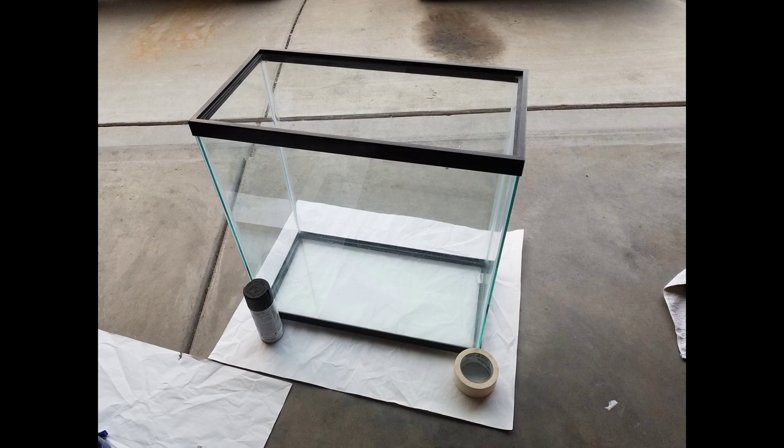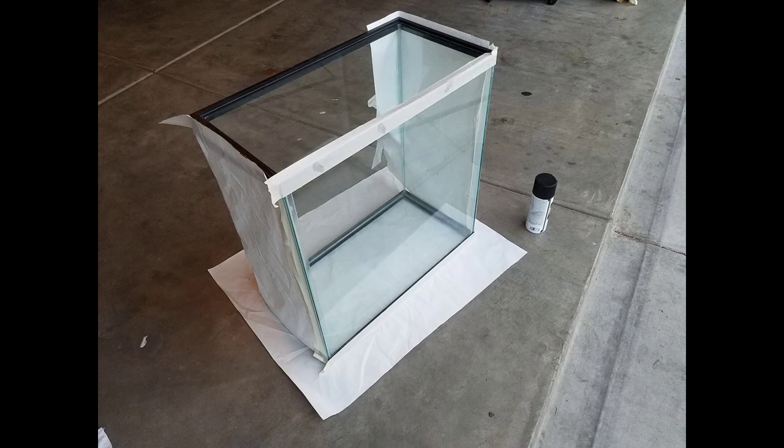So I got the tank — I actually picked it up cheap on Craigslist, used. I think I paid 20 bucks for it. It was in pretty good shape and didn't need too much cleaning. I cleaned out the outside and the inside, and then decided that I wanted to paint the back black. I wasn't sure exactly what I was going to do for the background yet, but a black background seemed like a good place to start.